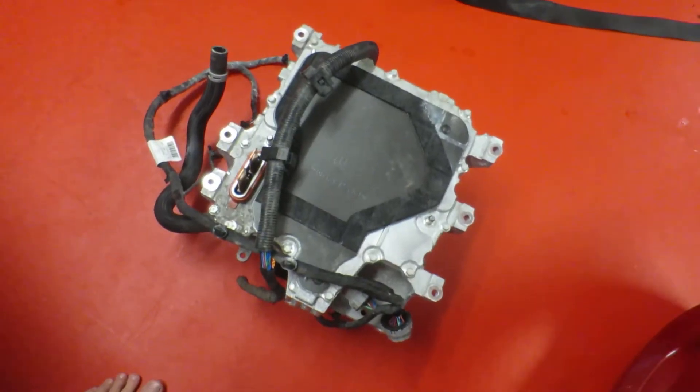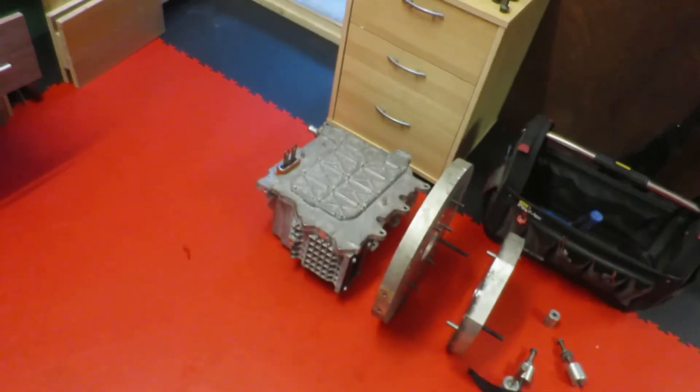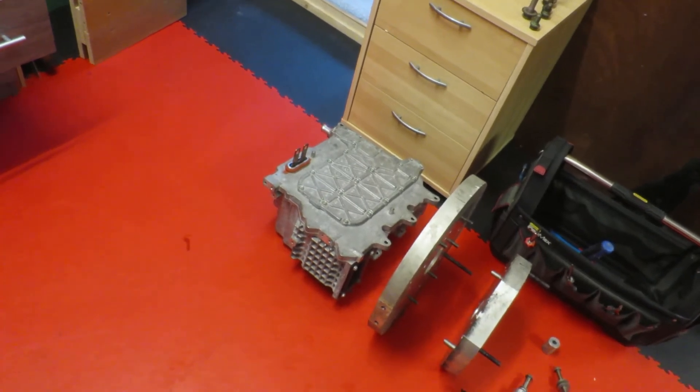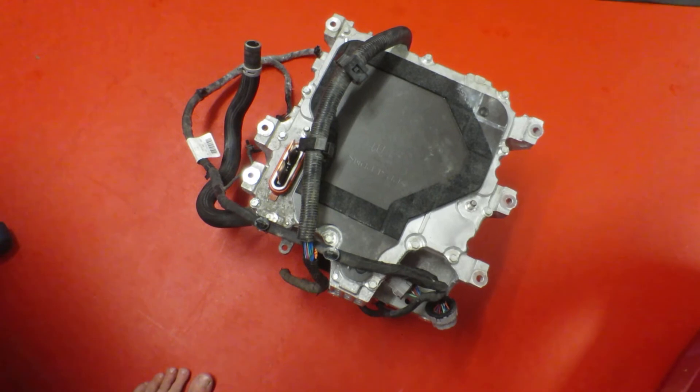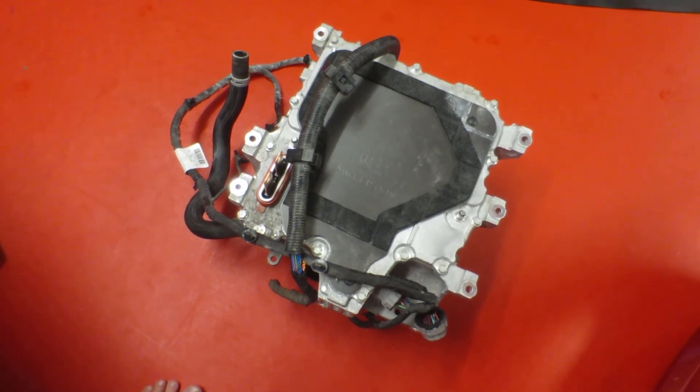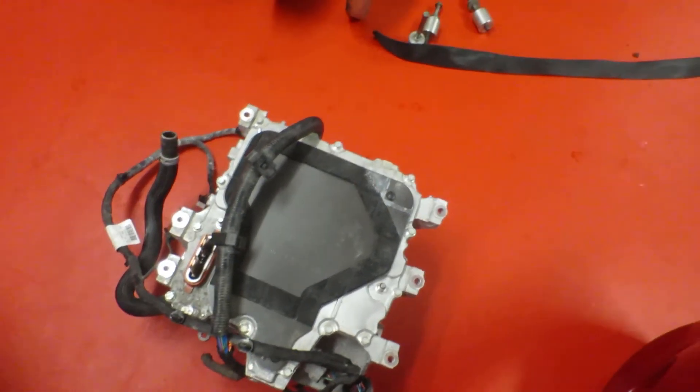So, very quick video — there you go, that's the weight of the two inverters: the old 80 kilowatt from the Mark 1 Leaf, and the new E-Plus 160 kilowatt Nissan Leaf Mark 2 inverter. Anyway, thank you very much, catch you later.